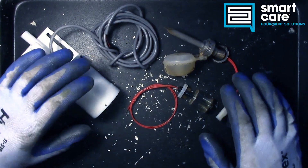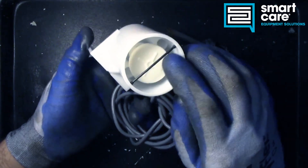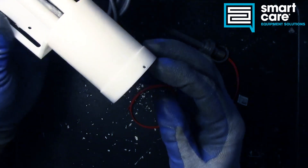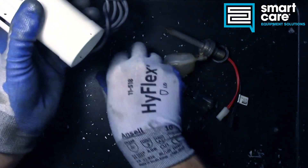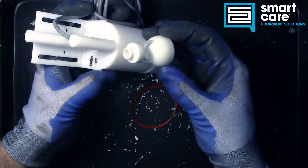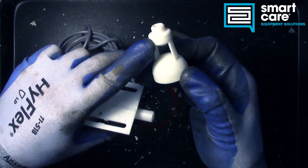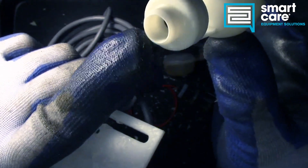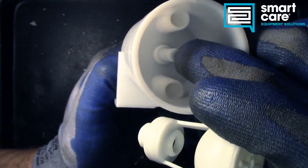In our first example, the ice machine float, the actual float sits down inside underneath. In service, as that water level rises and falls, the float moves up and down. The water level rises and the float rises with it. The actual magnet is down inside — you can see it, it's that dark spot down inside — and then our sensor is down here.